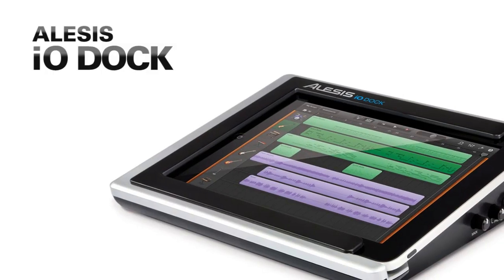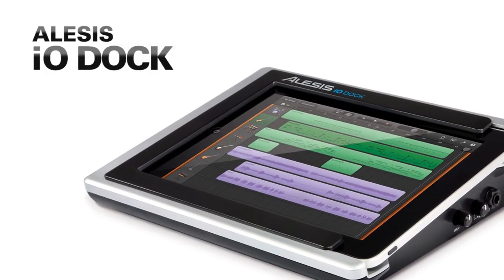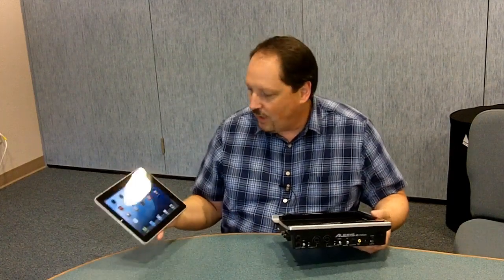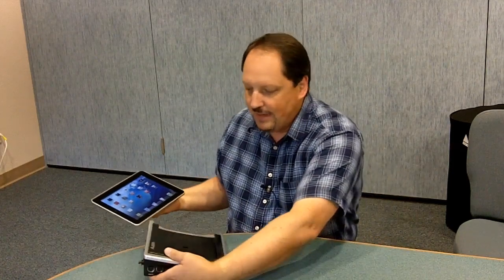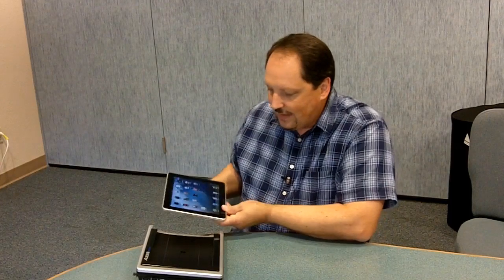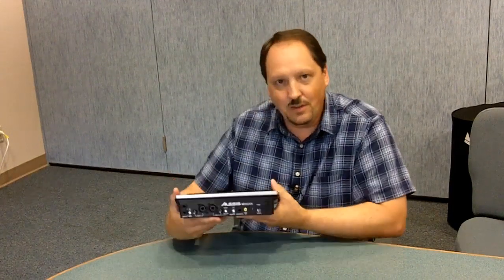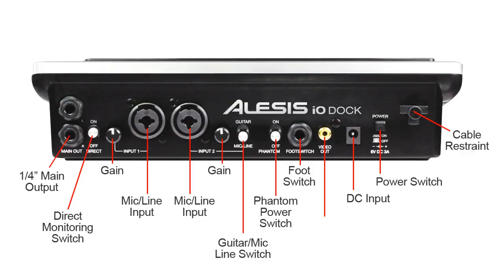So along comes the Alesis iDock, a new pro audio interface piece for the Apple iPad. This is really what's going to help make this tool work for me, combining the things I want to do on the iPad normally with the audio and video input and output tasks that I needed to do. It's a nicely designed piece. It allows you to take either a standard iPad or an iPad 2, slide it right in, and it docks into the iDock, giving you all of these pro audio and video connections on the back.